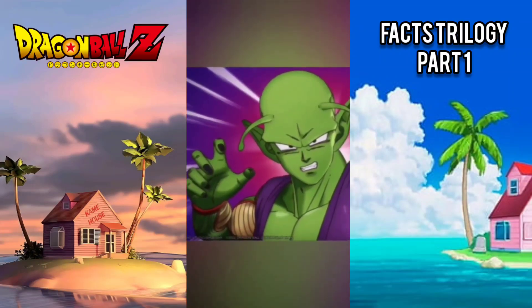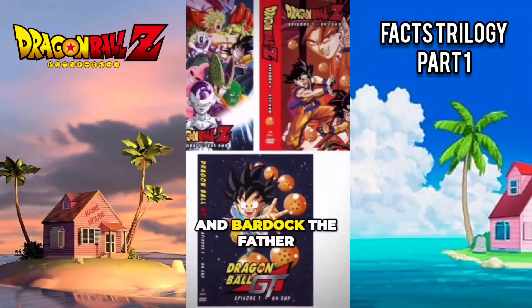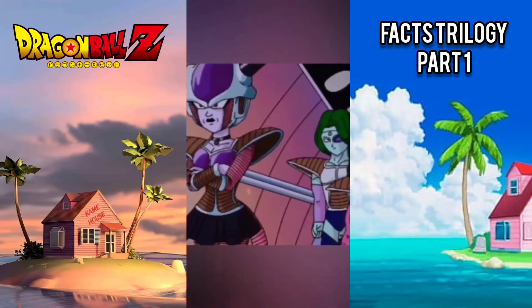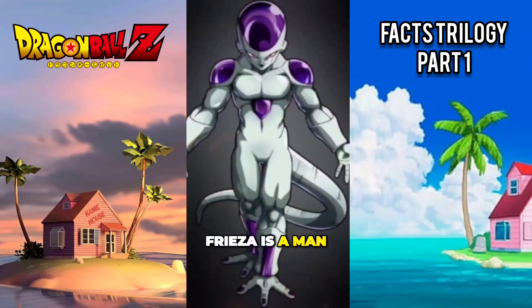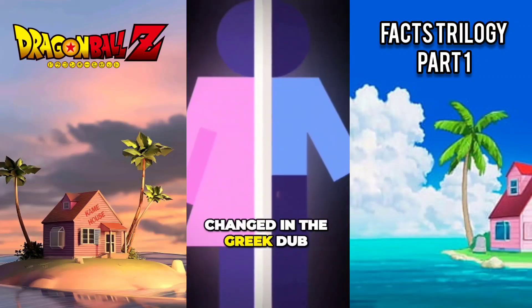In the Greek dub of Dragon Ball Z, Dragon Ball GT, the movies, and Bardock: The Father of Goku, Frieza is voiced as a woman. In Dragon Ball Super, Frieza is a man. Frieza is also the third character to have his gender changed in the Greek dub.